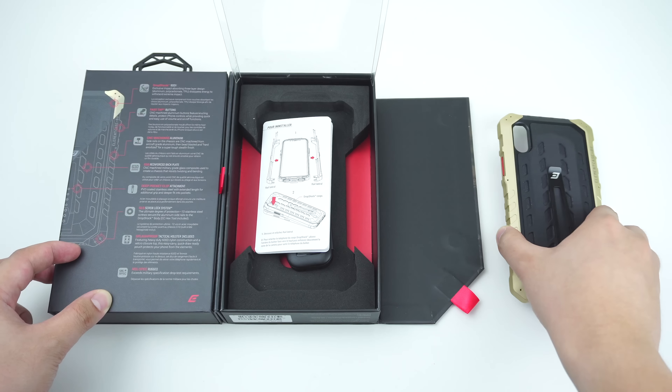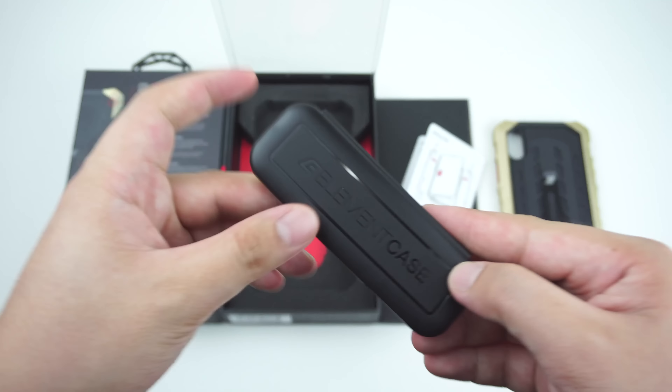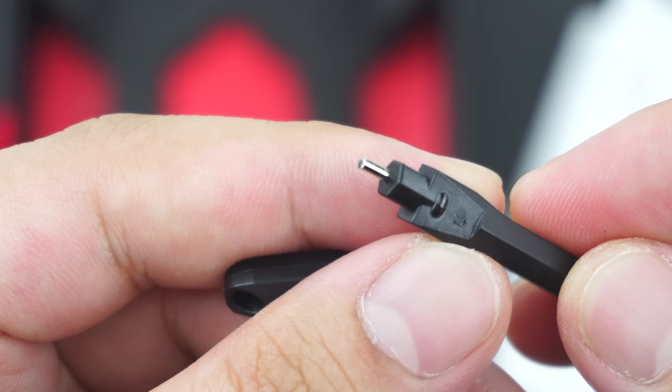Inside the box is the case unit, manual, and a small protective case for the speed wrench, which is going to be used for installation, along with its 5-sphere screws.